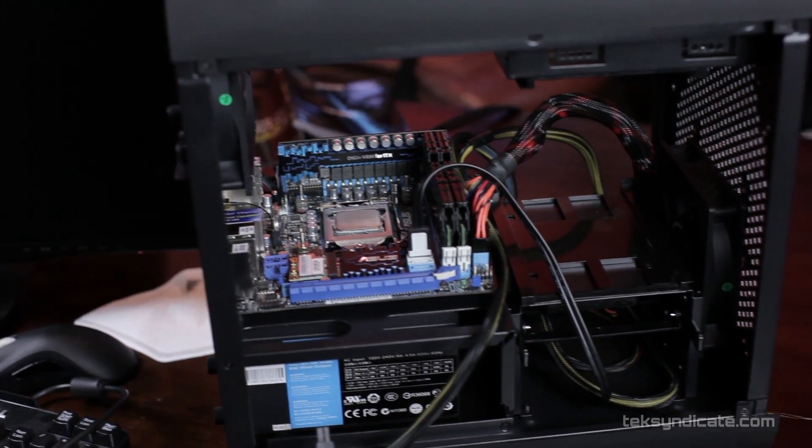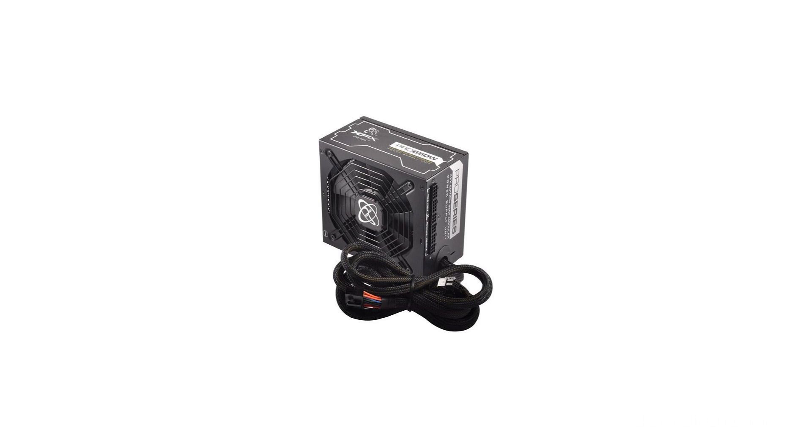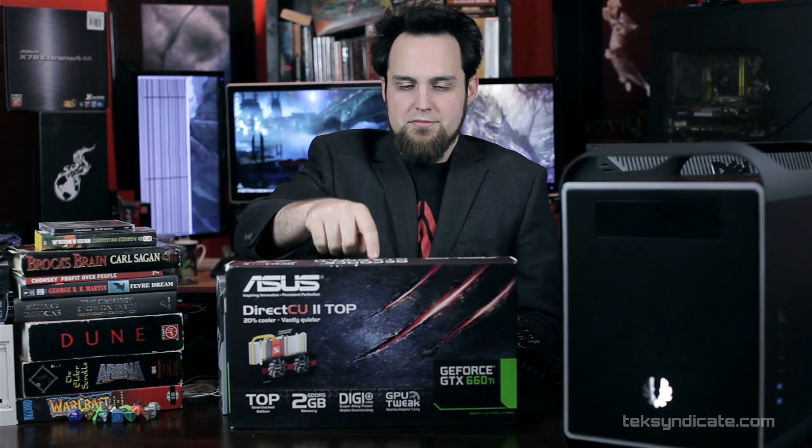For the power supply, we used a salvaged Antec 650-watt from an old gaming rig. If I were picking one specifically for this build, I would pick up an XFX P1-650XXXB9 — that one's semi-modular and I've had good luck with XFX lately. Or I would grab an NZXT Hale 82 650M, which is also semi-modular. 650 watts will allow you to add more hard drives, a nice graphics card, or even a GTX 680 if you want to go all the way.